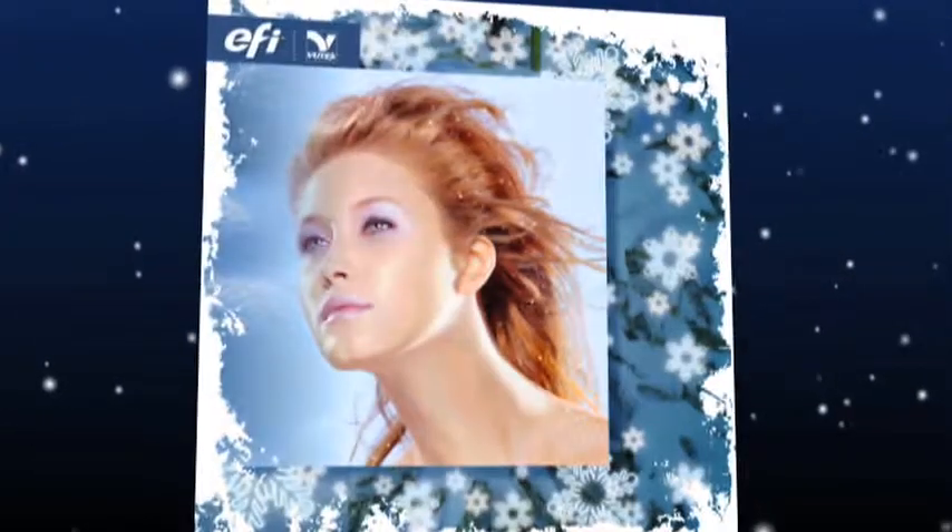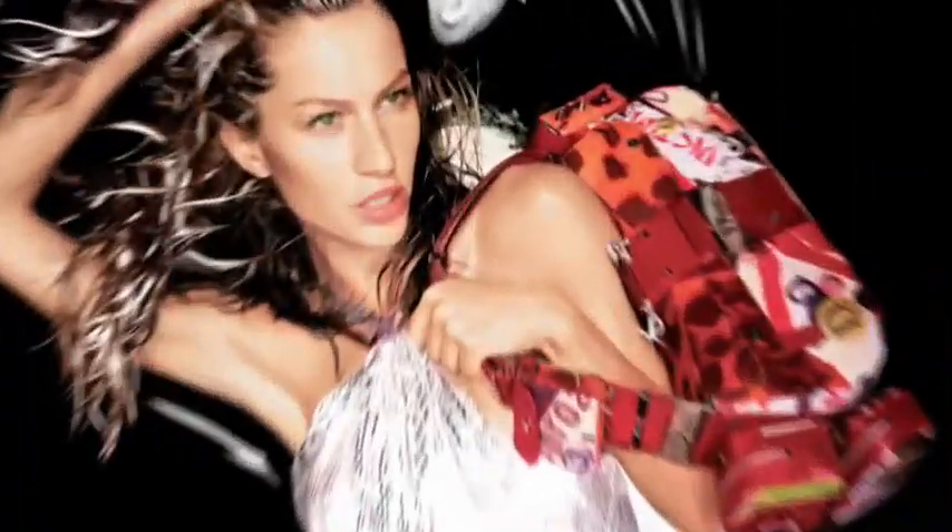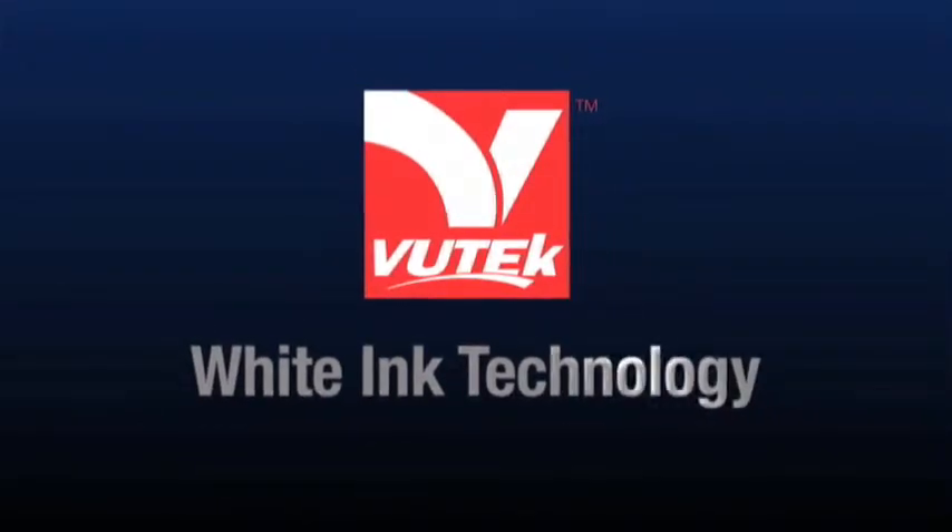Creative boundaries have just been broken. Application possibilities have just been increased. Print effects have just been expanded. Three-layer whiting technology from EFI.